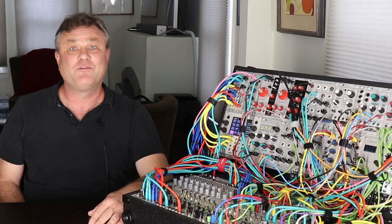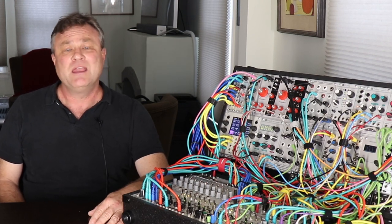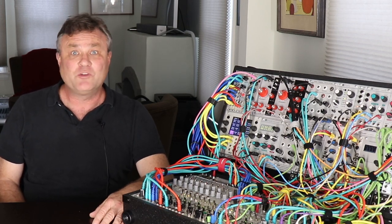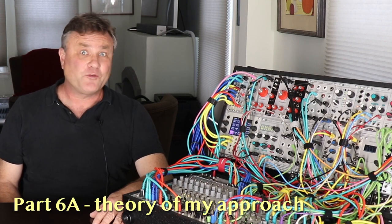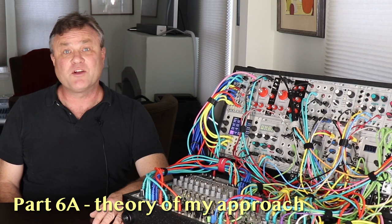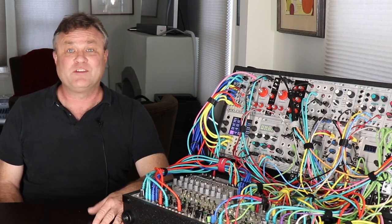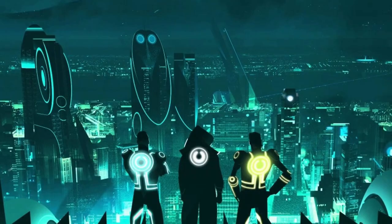There is far more patching and far less switching than I had originally intended, but that's okay. It means that this patch will be up and running for a while as I record and perform with it, and then, in the true spirit of modular, I will take it all apart again and start anew. In this first part, I'm going to talk about the theory of my approach and the experiences I had that led me to the plateau of synth goodness I'm currently inhabiting, looking out over a wide electronic vista of bloops, bleeps, and blinking lights.